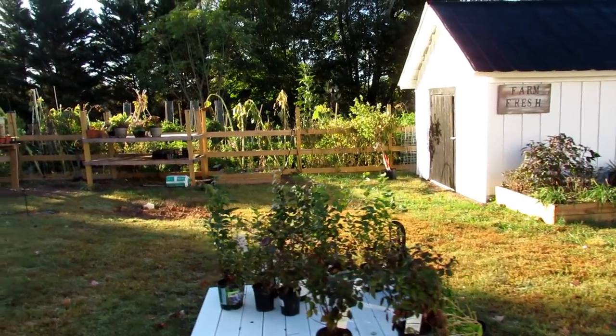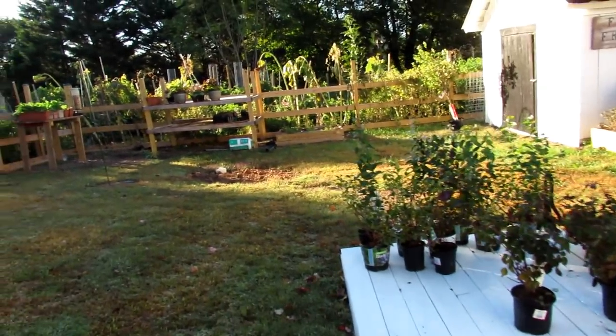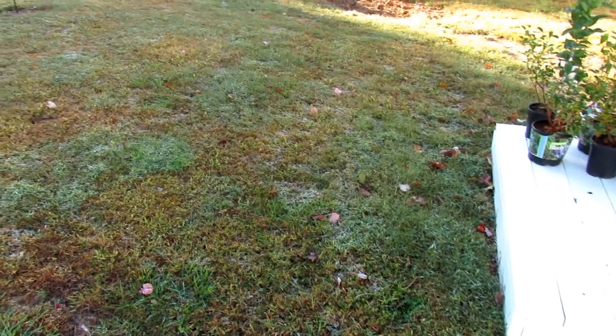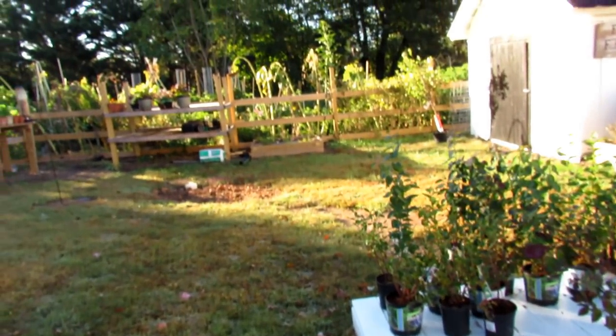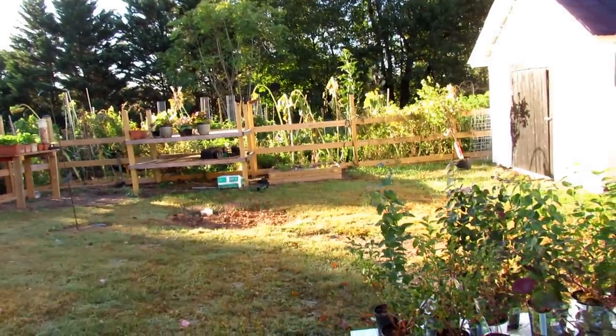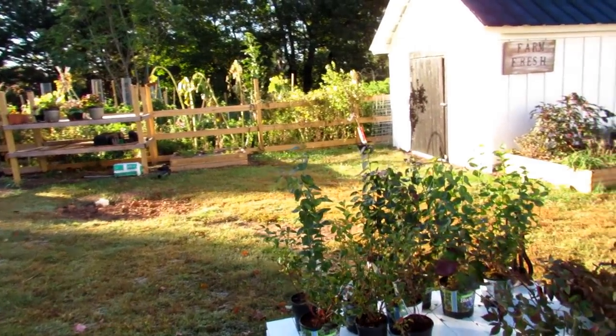Welcome to the Rusted Garden Homestead. Today is October 19th and we just got our first frost — a little bit sitting on the grass if you can see that. So now is really the time to make sure you pull out all your warm weather crops. If you got green tomatoes, pull them off. It's time for fried green tomatoes.